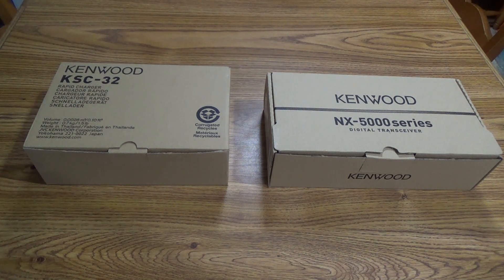This comes with the KNB-L2 medium capacity battery, but eventually I want to upgrade to the KNB-L3, which is a 3,400 milliamp high capacity battery. Eventually I plan on getting the KMC-54WD speaker mic, although I'm starting to do research to see what other Bluetooth speaker mics can be compatible with it.